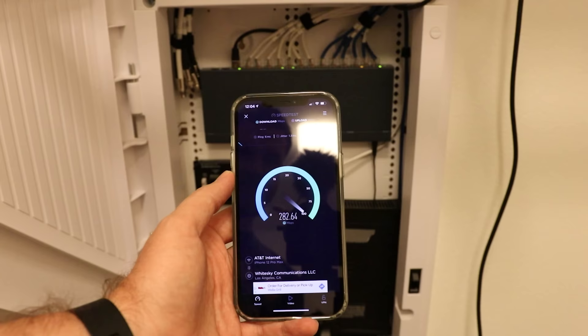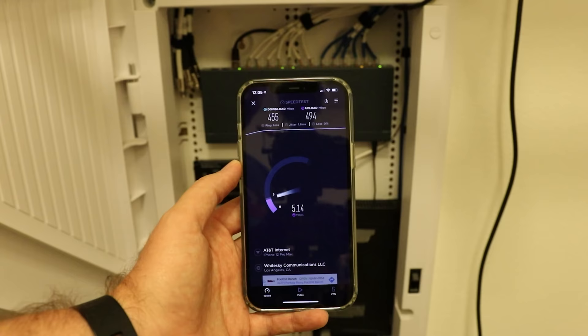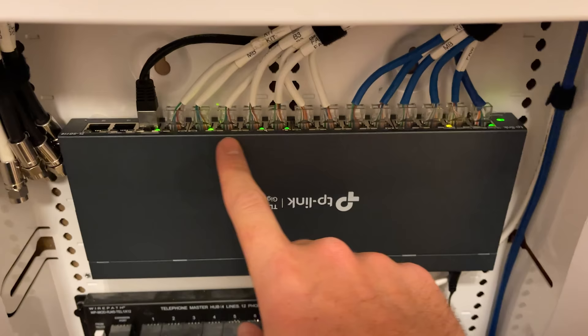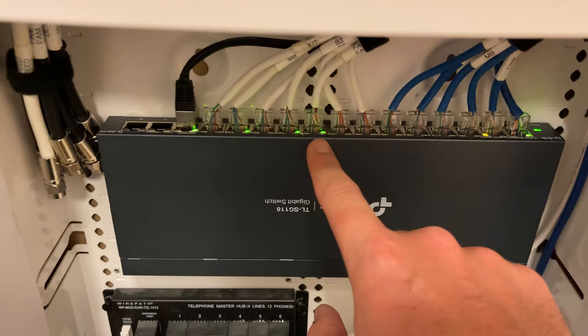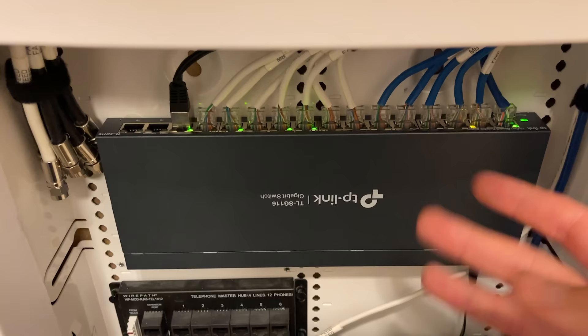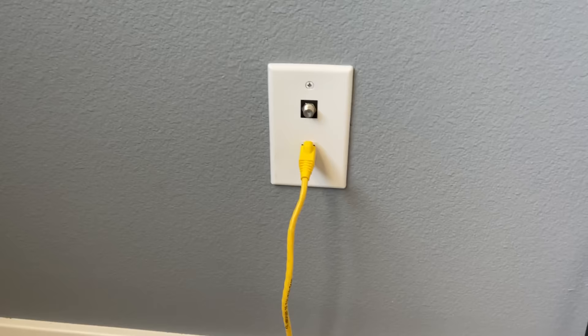Let's go ahead and test my WiFi speed. Wow — we have 455 down, 494 up. That is just incredible for getting on my phone through WiFi. One cool thing I wanted to show you about this gigabit switch is that there are lights flashing on the top, meaning there's an active connection on the other side. Nothing turned on over here means no light; these have something turned on. These are all green, which means it has a gigabit connection. This one here is orange, meaning it's only a 100-megabit connection — but that's okay because that device plugged in right there is just a printer, so 100 megabits is fine, where these are all gigabit connections.